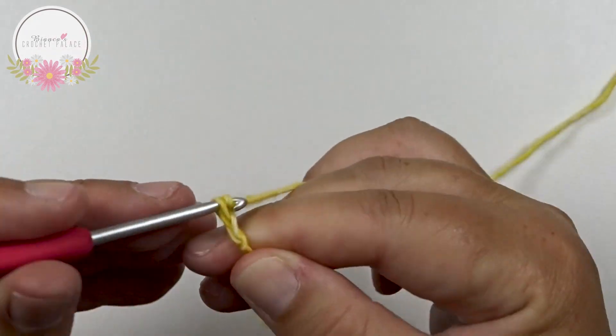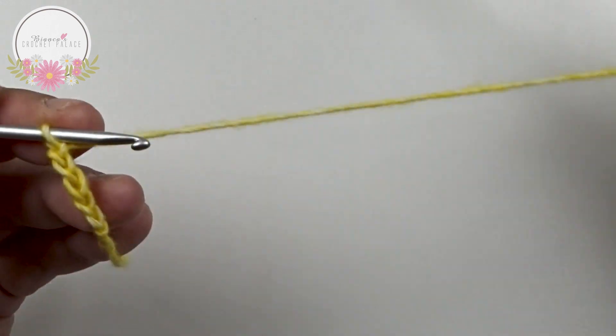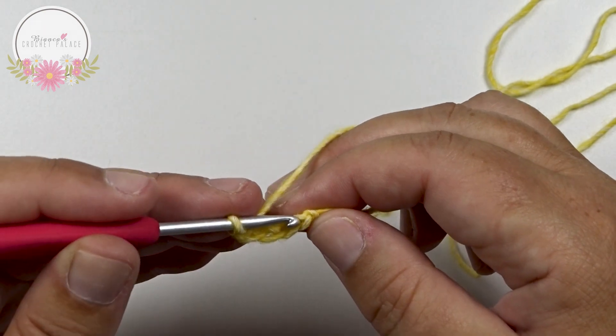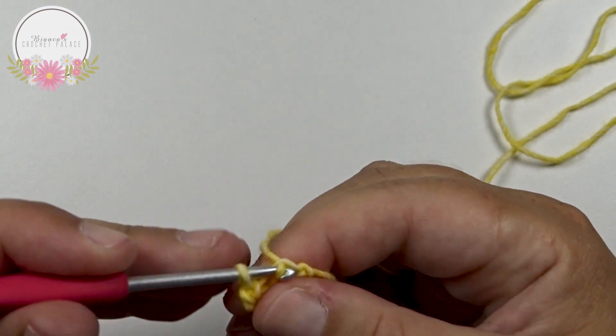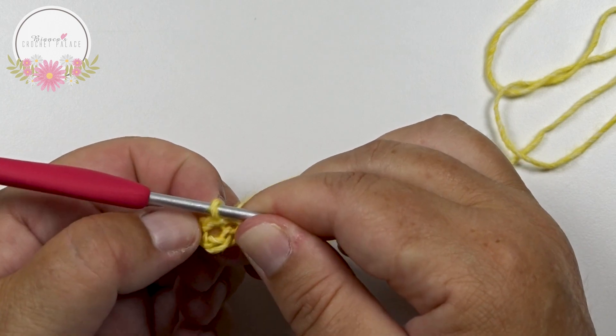Chain 1, 2, 3, 4, 5. And to create that little circle we have to make a slip stitch here in the first chain. Go into your hook, grab your yarn, pull through and pull through. We have here now a little circle.